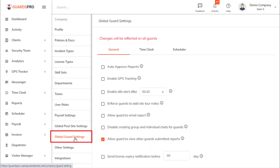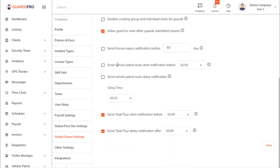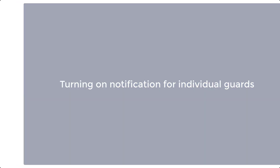On the global guard settings, under the General tab, select the 'Send License Expiry Notification Before' option and define the number of days for the system to notify the guards before the license expires.